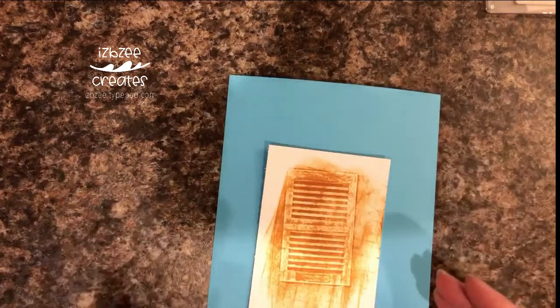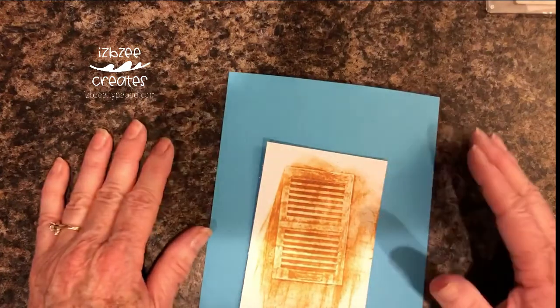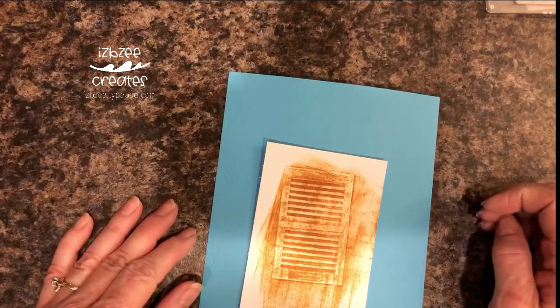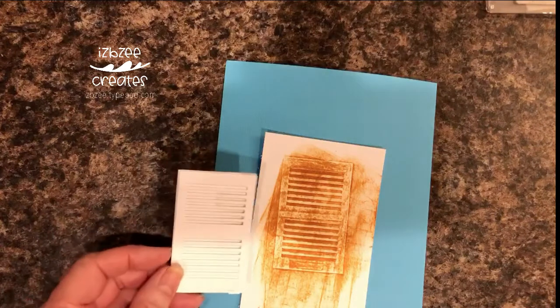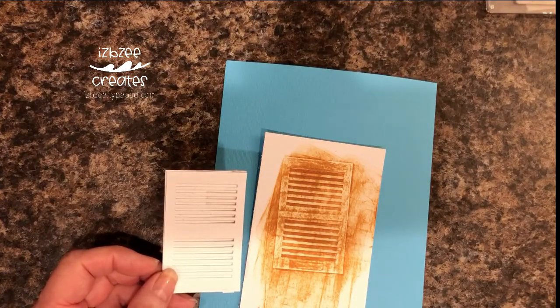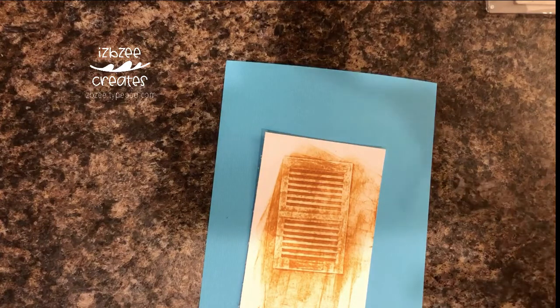When you use your cut, all you have to do is very lightly brush some ink over it to bring it out. This is just a demonstration, so I hope you like it. Embossing templates are really easy to create and you can have lots of fun with them. I hope you'll try it and then share your results with us on our Facebook page. Thanks!